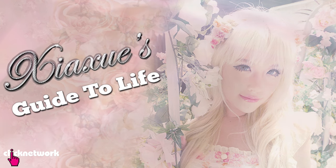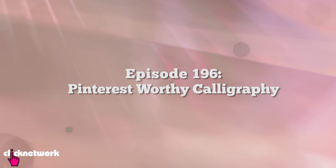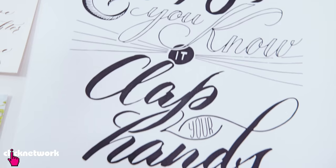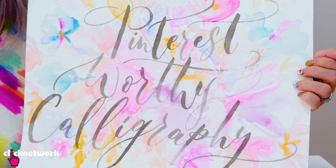My Guide to Life — the only show you ever need to watch. Today's Guide to Life is all about Pinterest-worthy calligraphy. I've always loved it when people can write such nice lettering. I've always wanted to learn, so today I'm going to be learning how to do brush lettering — it's really really beautiful.